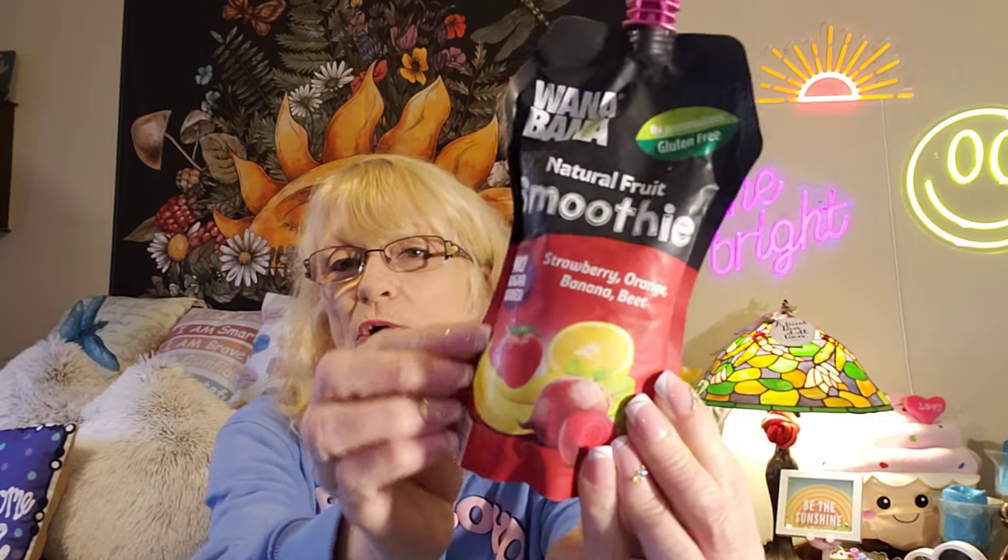I found a smoothie — a natural fruit smoothie. No sugar added: strawberry, orange, banana, and beet. I've told y'all about my eating, or the lack thereof. I'm going to put this in my refrigerator and try it. I'm praying it works because it'll give me some nutrition, and if it does, I'll go back and buy more.